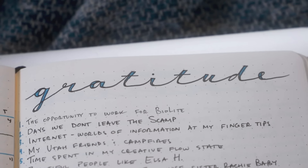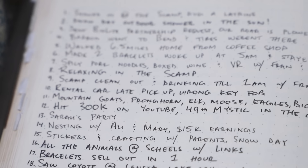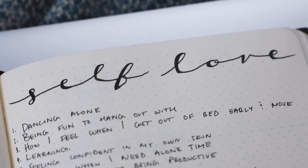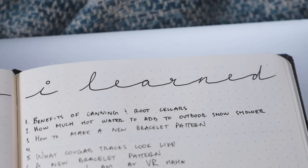I write gratitude at the top and number the days of the month. Typically I also add a daily memories page — one line of memories each day — but winter is slow and I'm daily journaling instead. I also like to add another rotating daily page. I change this every month to give myself something new to track and learn about myself.